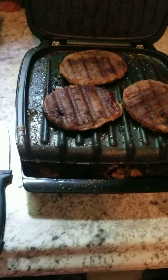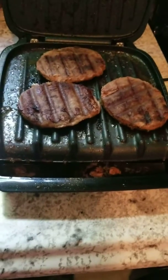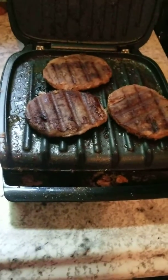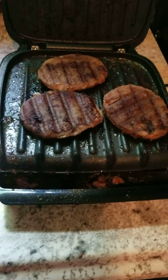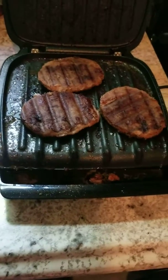So you don't have to take the processed stuff they have going on in the grocery store all the time. This may take me about 20 minutes to put together, but it is so worth it for the kids to have a healthier alternative and something they're really going to enjoy eating.